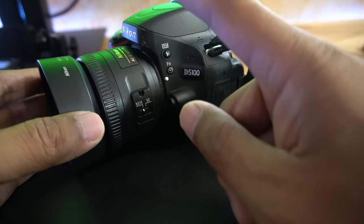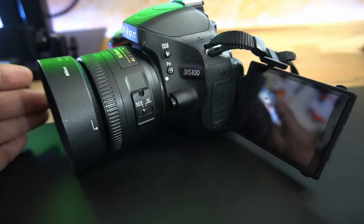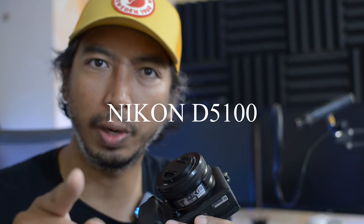I upgraded because the autofocus is terrible on this camera - the continuous autofocus is not really meant for video. It's quite loud with the motors in the lens. Right now you're looking at me through the Nikon D5100 with a 35 millimeter 1.8 lens. It's an older DSLR from sometime in the 2010s. The continuous autofocus doesn't work well - it does face tracking but mostly works in still mode, and in video mode it takes a while to focus, if it even does.